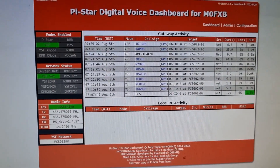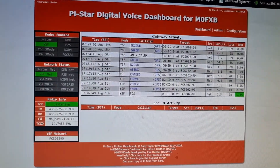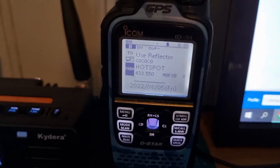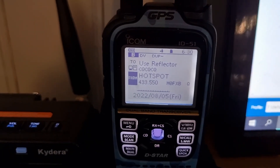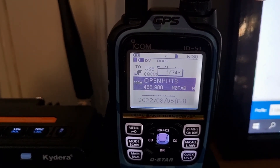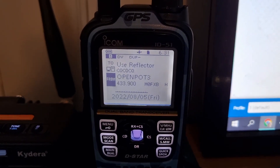Then we've got the FTM-300 — very nice set — that's also on Pi-Star. We're on America Link here, FCS0290. Now the ID51 at the moment is on reflector 30, but if I change it to my OpenSpot 3, which also means I can cross-mode YSF or DMR.